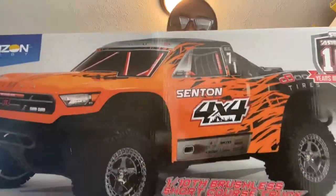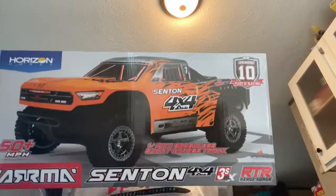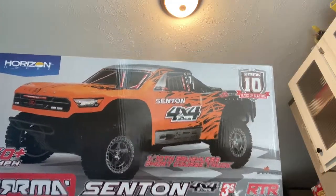Alright fellas, y'all see it man — the Armacenton 3S BLX.